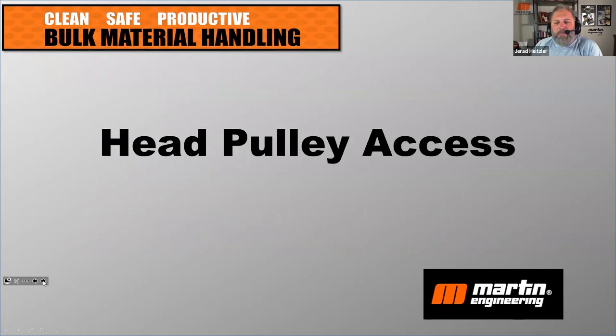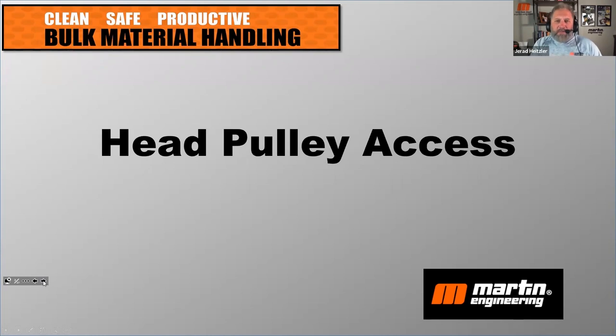Let's get started with head pulley access. It's such a critical part of making sure you have a clean, safe, and productive conveyor. The head pulley has so many important components that need to be accessed properly. In older facilities it's very difficult because they didn't take into consideration a lot of the access needs or requirements needed today, and even in new facilities these considerations sometimes aren't taken strongly enough because of the cost involved. Let's talk about what should be done in the early stages of developing a conveyor and what you can do now if you have existing conveyors.